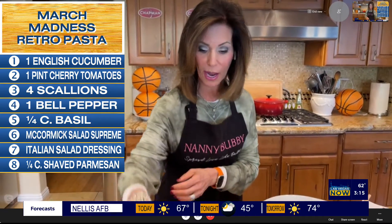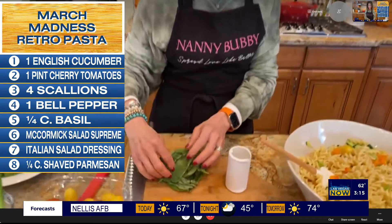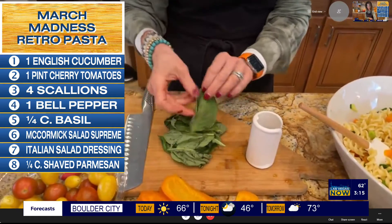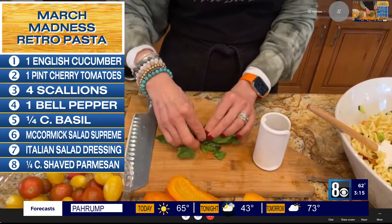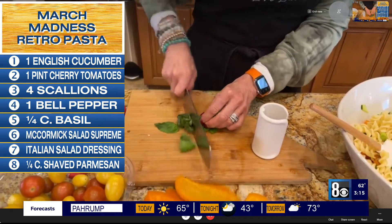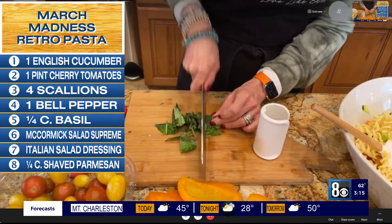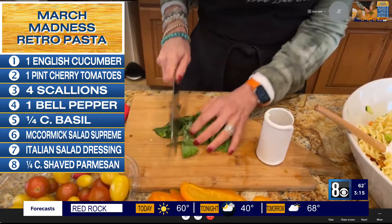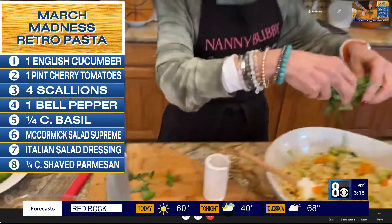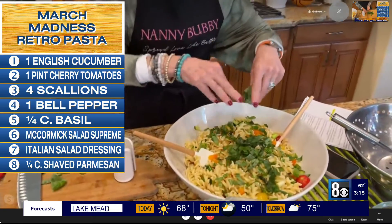Now, what we want to do is cut the basil. Remember how I do this — we take the large leaves and wrap them around the smaller leaves. Then we roll them up like a cigar, which makes it very easy just to chop the basil. There we go, into the bowl. That adds some delicious flavor.